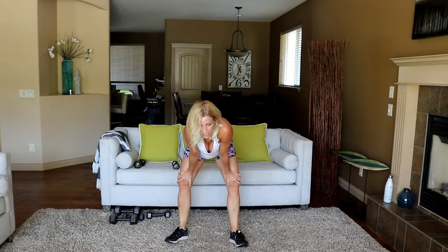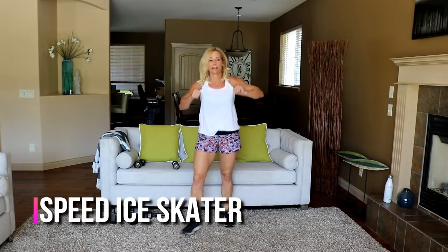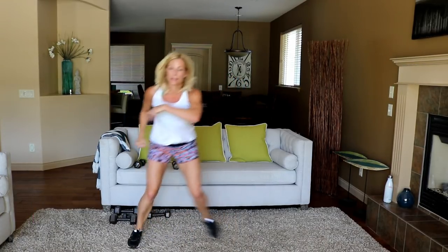Let's do a speed ice skater. Ready? And go — here and here.